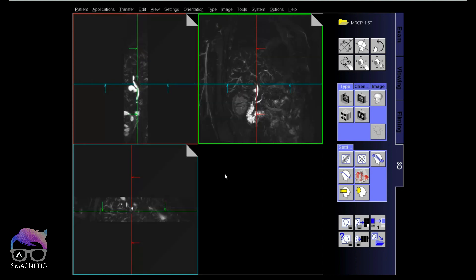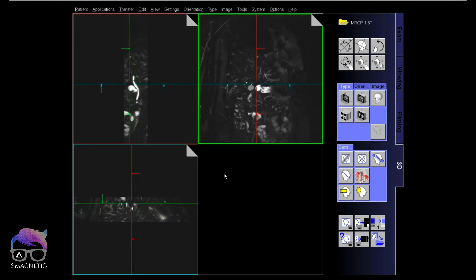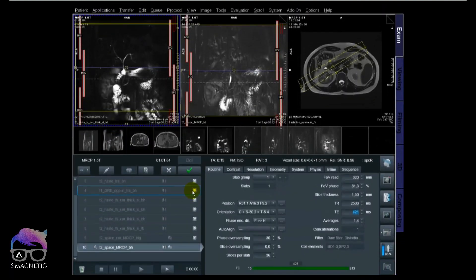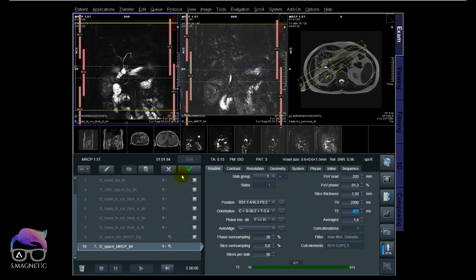In the end, we should rely on native images and not on the MIPs. MIPs are great to look at, but native images are what you should base your assessment on.